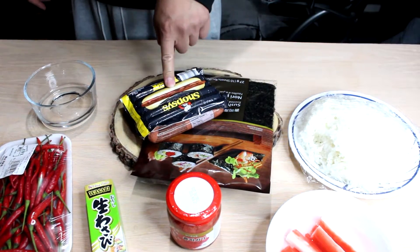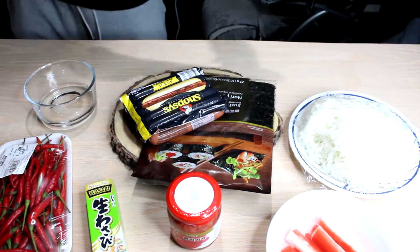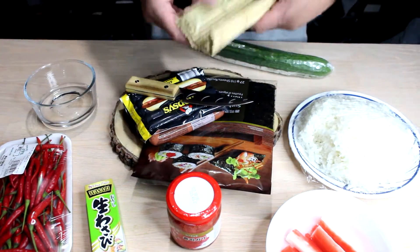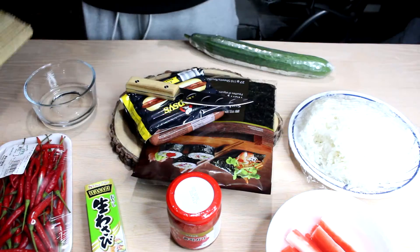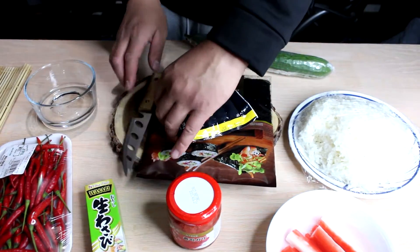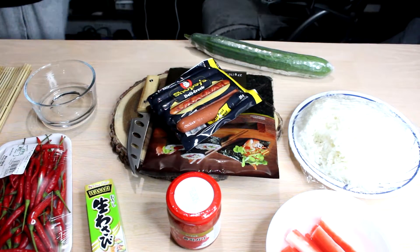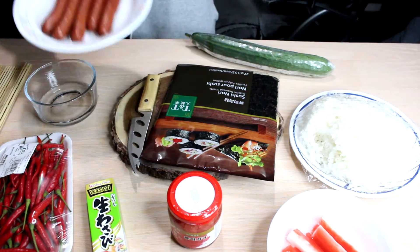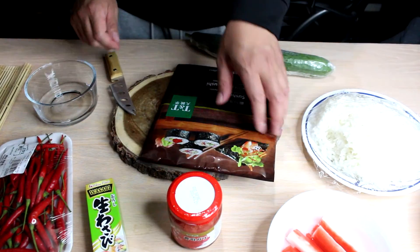Alright, so the hot dogs I'm gonna cook quickly in the microwave. I'll do that now. Got my cucumber, my knife, and my sushi roller. So I'm gonna cook these up and get these hot dogs ready — just put them in the microwave for a quick minute and it should be good. Alright, hot dogs are ready. Just leave it to the side for now.